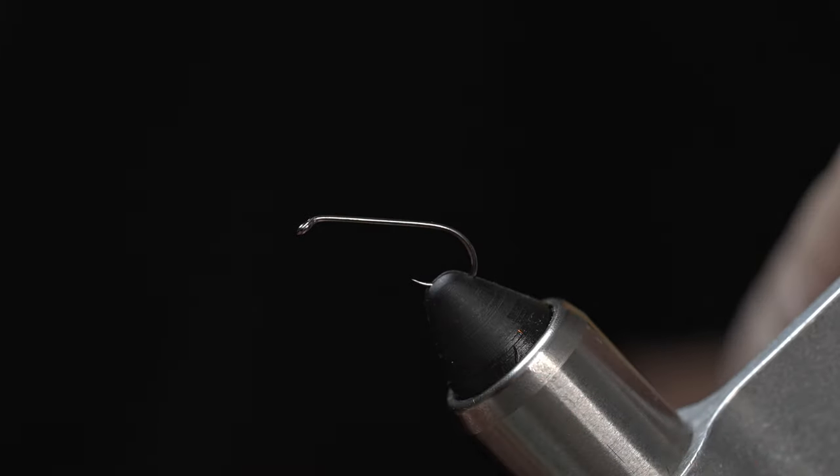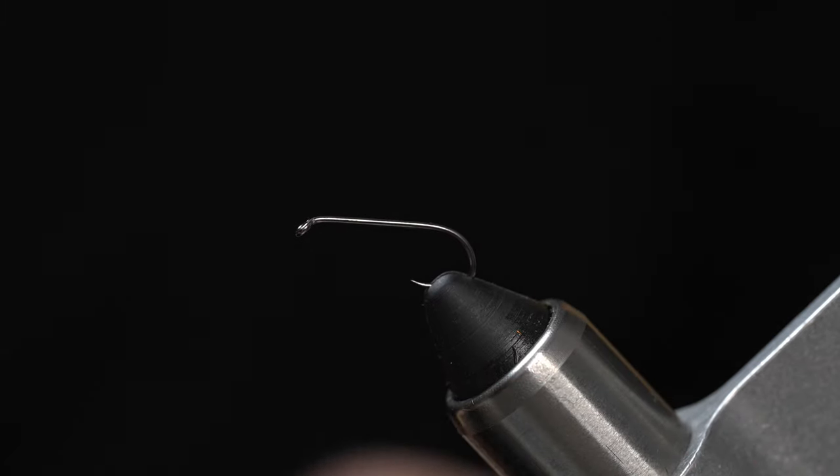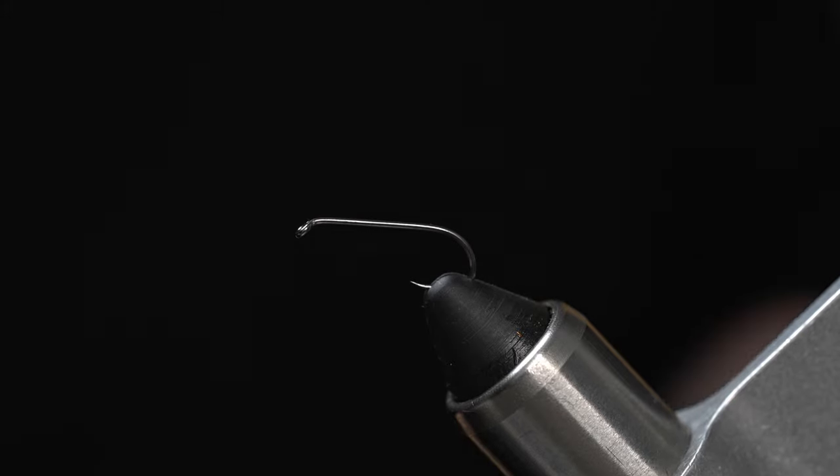For the hook, I'm using a size 10 nymph hook with a down eye. This can be changed out for whatever size you need to match your local damselfly hatch.